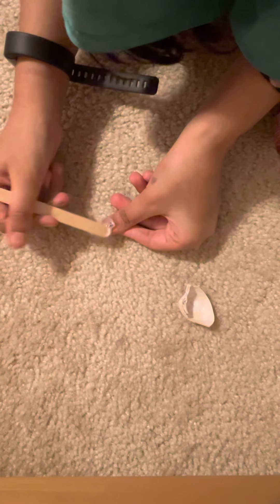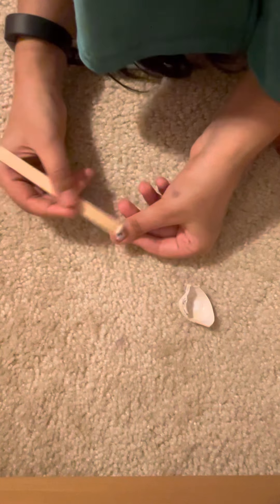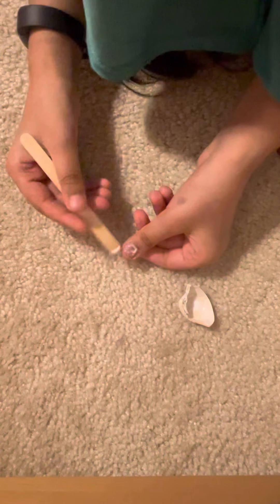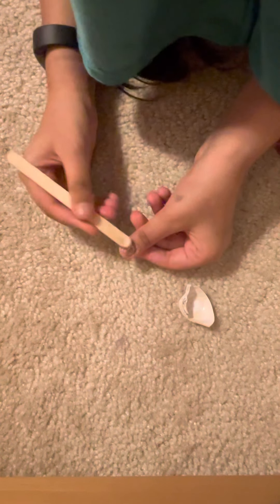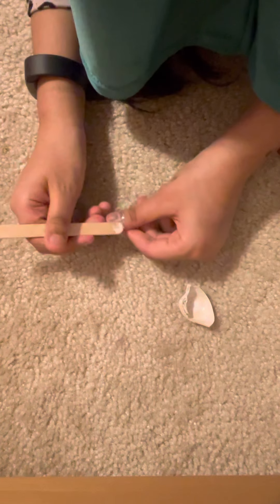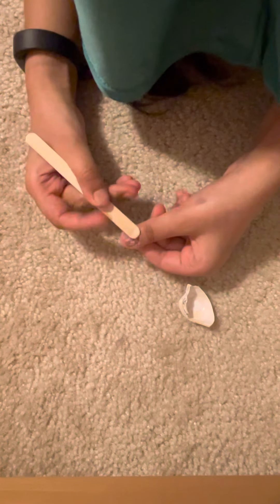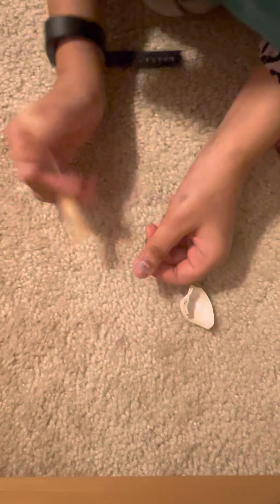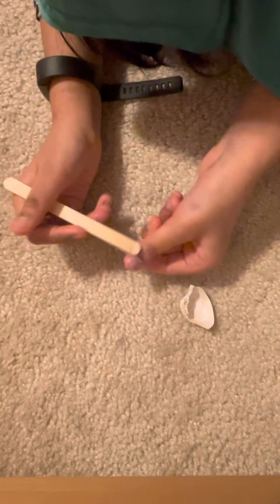It could be as messy as you want, I'm going to just do it like this. It won't work with a glue stick — only like the Elmer's school glue, or like the liquidy glue.